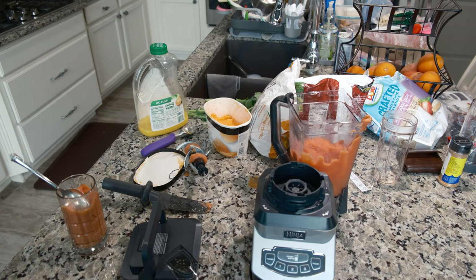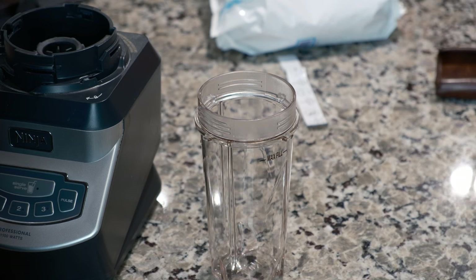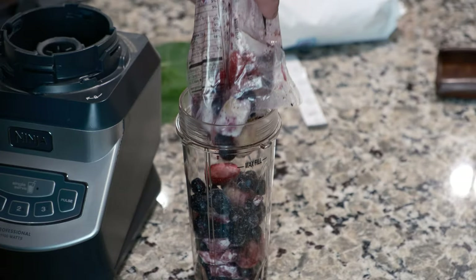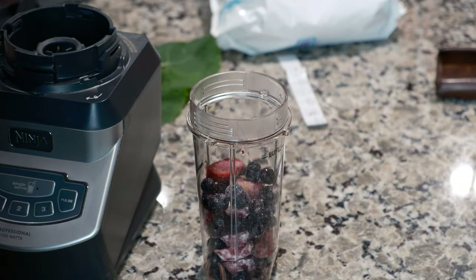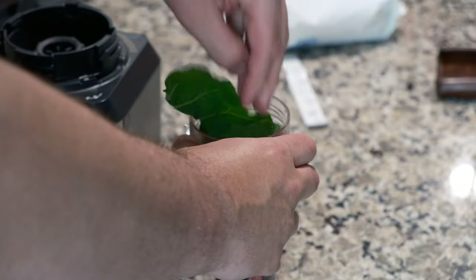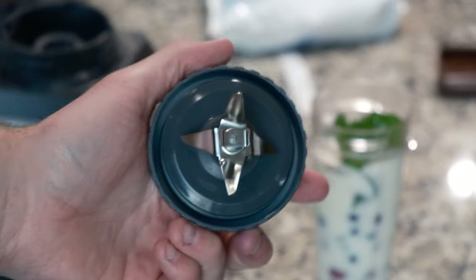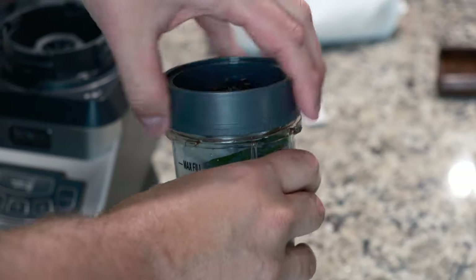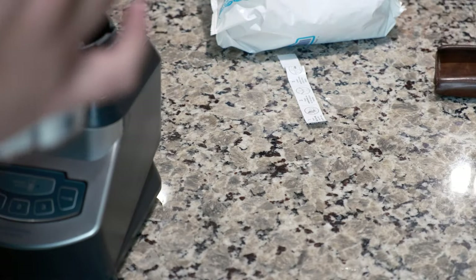I'm going to clean up and continue with a leafy green and berry smoothie to see how well it works in the small cups. So next we're making a smoothie with this frozen berry mix. Won't fit the whole thing, so just a little bit. I'm going to add some liquid. Let's put on the Nutri-Ninja extraction blades and try this out.